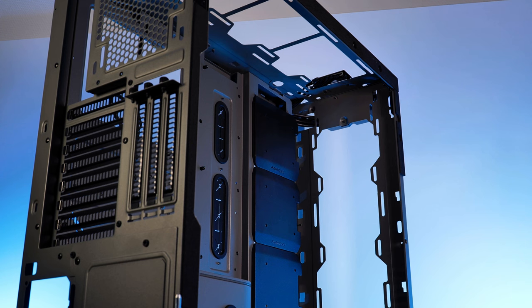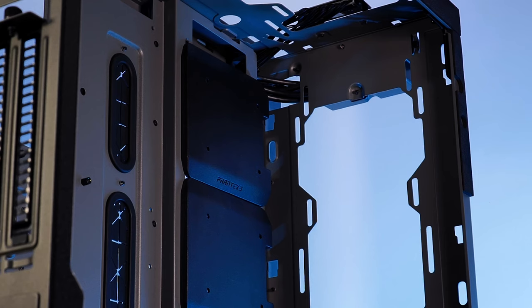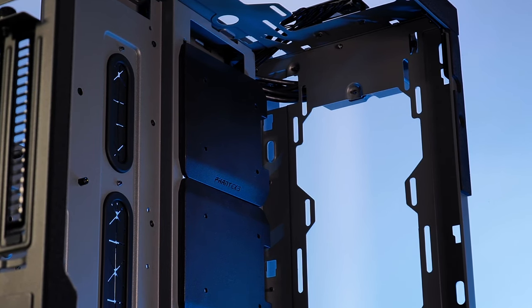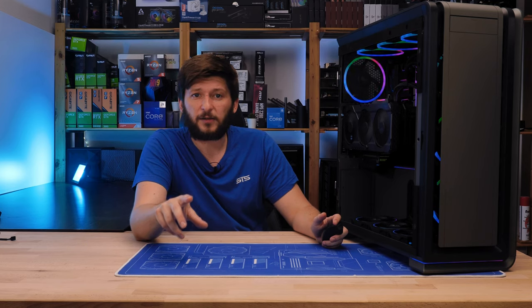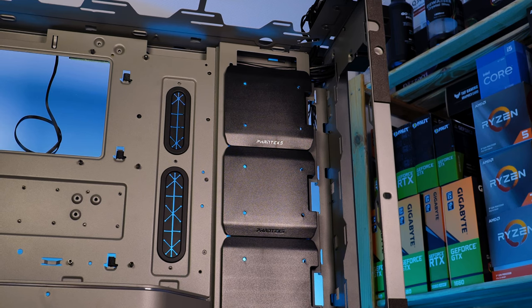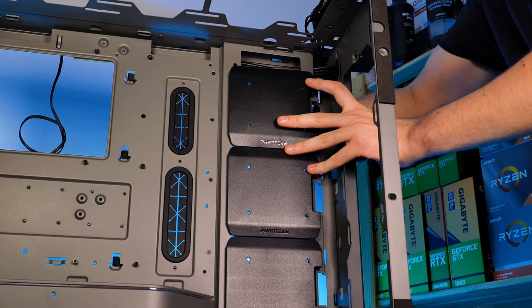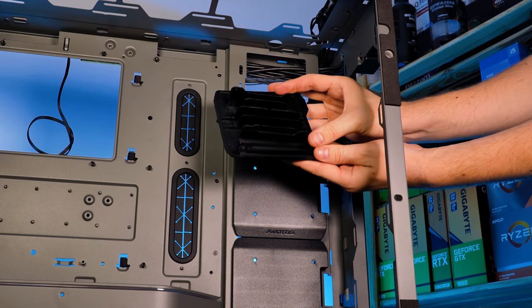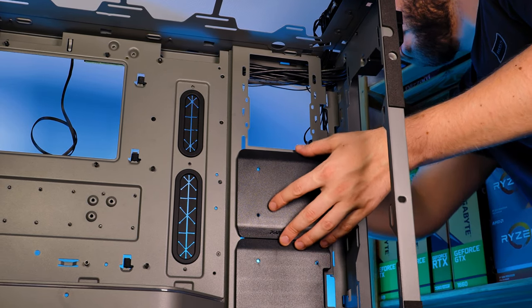Although you might have thought those covers here are cable covers — a very extreme Phanteks thing to do — this time around there are no holes for cables. Instead, they are straight-up removable covers, removed by squeezing their ends in together and pushing them out from the front. After removing all of them, we can see they hide a bunch of fan spots, which can pull or blow air through the back panel.